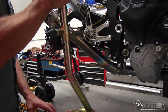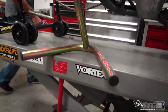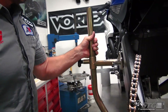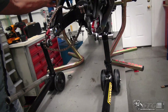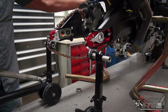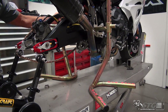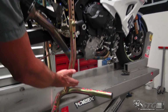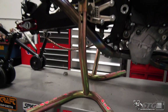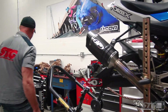Now it's time for the jack stands. Want to get those up into position, and then work your rear stand. This is actually a little easier when you do it on the floor — on the work table here, you're only catching the edge, so you really want to watch it. Looks like we're good to go though. Feels nice and stable. Now we can take the nuts off the fasteners.